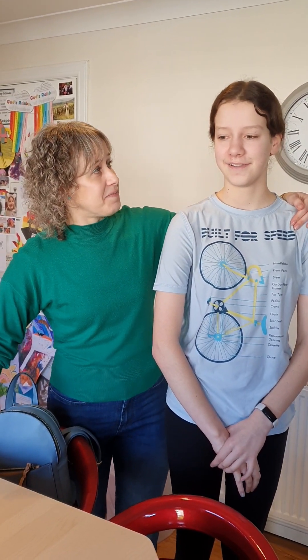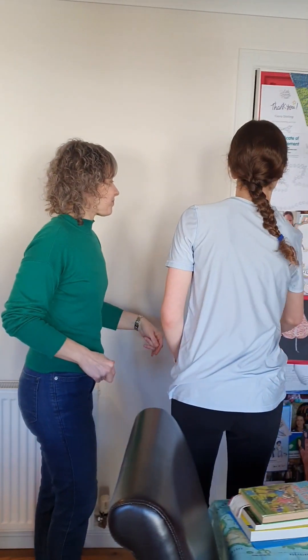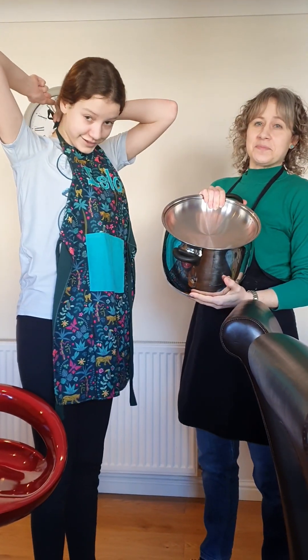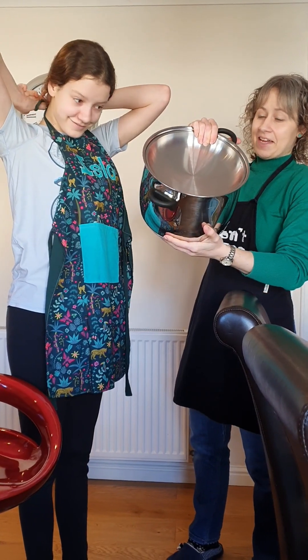Today is marmalade day, so the first thing we have to do is put on our aprons. Wait, and get a soft spot.